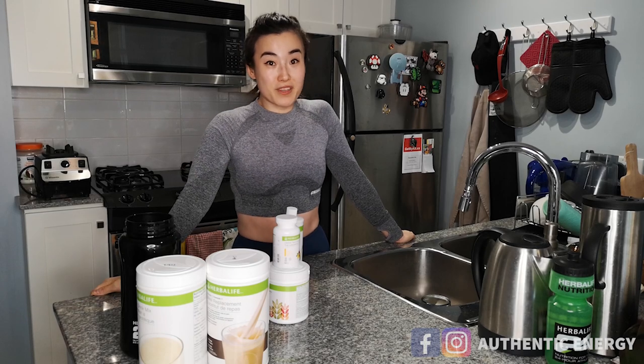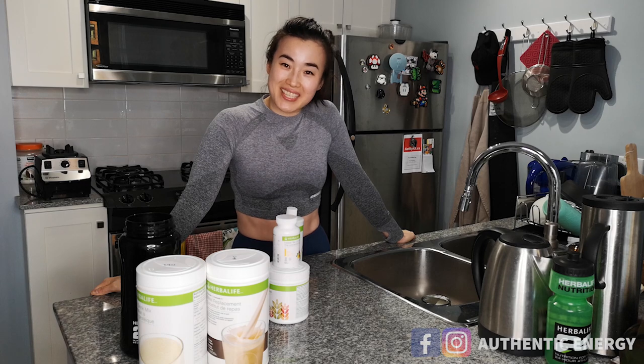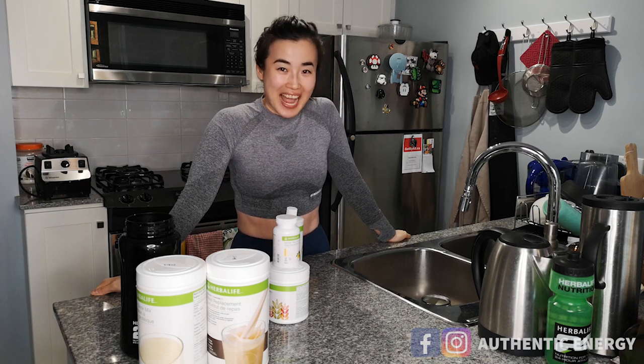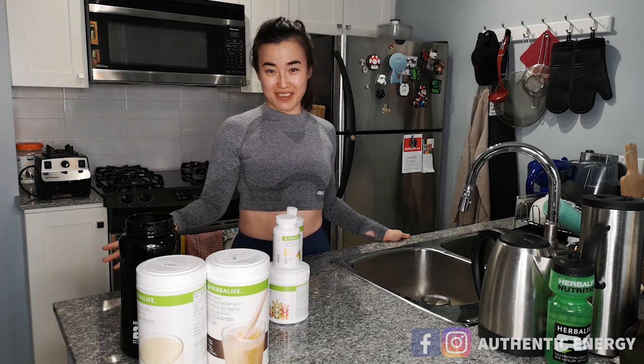So what is my morning breakfast routine for weight loss? Hi everybody, this is Jane here from Authentic Energy, your body confidence builder. Every Saturday I give you my nutrition tips for body transformation, body confidence, and healthy lifestyle.